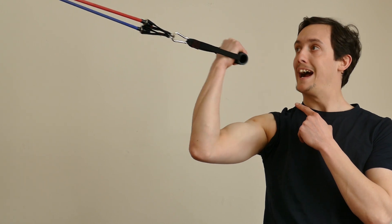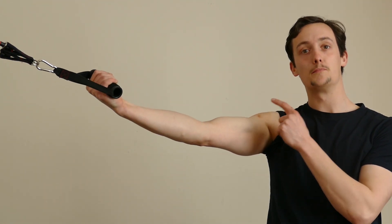Concentric, eccentric. It's the eccentric — the way back out — which actually causes muscle ache. The reason this happens on the eccentric contraction is because the muscle fibres are made up of fibres and tissues that hook onto each other.